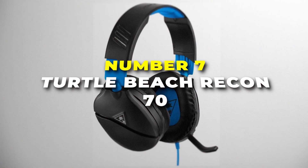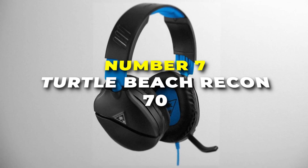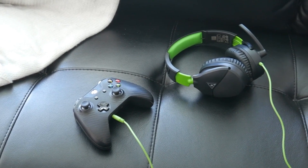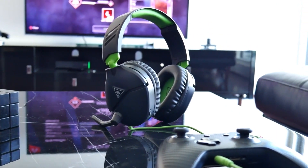Kicking things off at number 7, we have the Turtle Beach Recon 70 gaming headset. It's designed to provide lightweight comfort without breaking the bank. Get ready to elevate your gaming experience with this stylish and budget-friendly headset for casual and avid gamers. The Turtle Beach Recon 70 is all about delivering powerful sound without compromise.